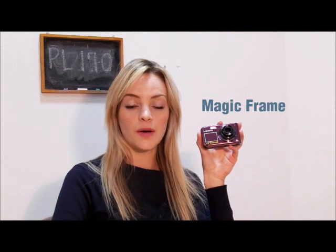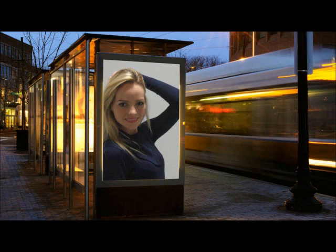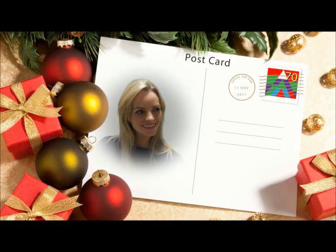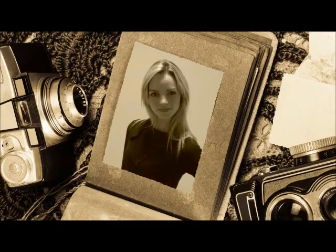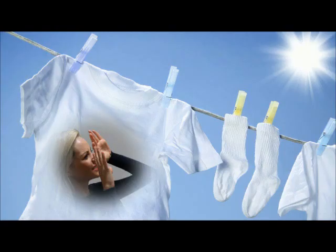The Samsung PL170 can edit pictures with special effects. The unique magic frame feature allows you to create special images — just select one of the built-in magic frame templates, point the camera at your friend and match her within the on-screen template. You can make framed pictures with a simple operation.